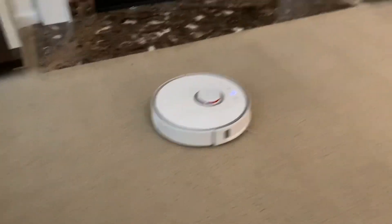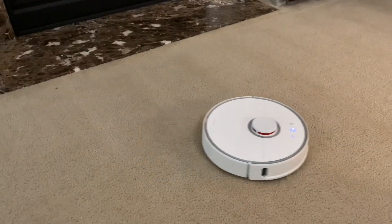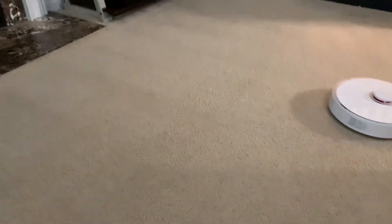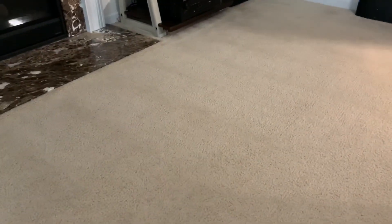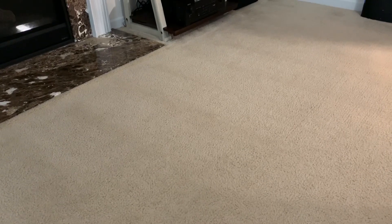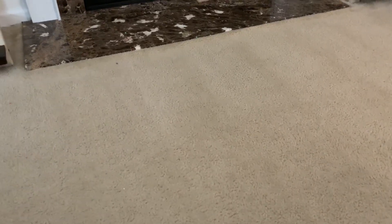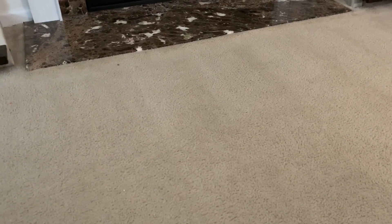There we go — and this thing will just head right back to the dock with no issues. I'm going to have to do a navigation test on this: have it come out and clean a far away area, and while it's cleaning, set up a whole bunch of obstacles for it to go around and find its way back to the dock. I know it'll do it with no issues, but it'll be a cool little test.